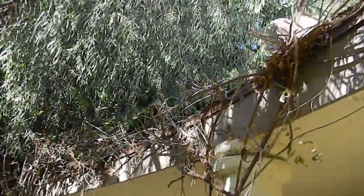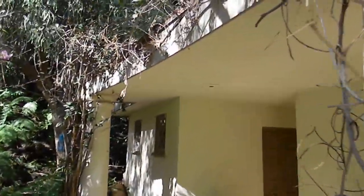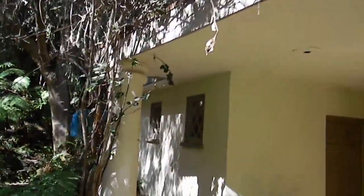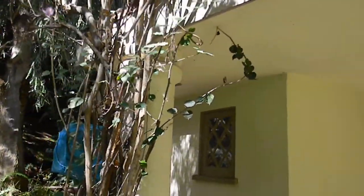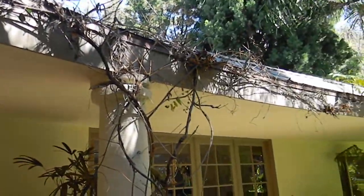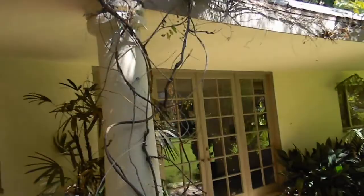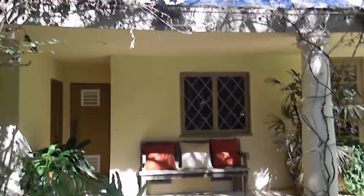It gets even crazier — it looks like there's also trumpet vine in here. So we've got trumpet vine, bougainvillea, and wisteria. You've got all kinds of craziness here: bougainvillea in the shade, trumpet vine, and wisteria.